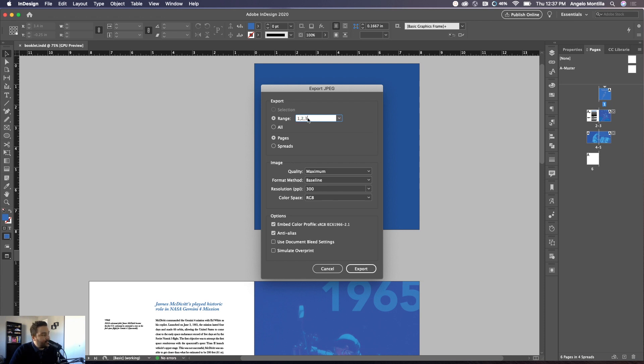Because I only want to export three pages, I'll select Range and type in the pages: one, two, three. If you wanted to export the entire thing, just click All. You can export as pages or spreads — because I want to work in single pages when putting this on the mock-up, I'm going to select Pages. For image quality, I almost always choose Maximum, because if you're scaling this down in Photoshop you still want the words, headlines, and photos to be good quality. Set resolution to 300, then hit Export.